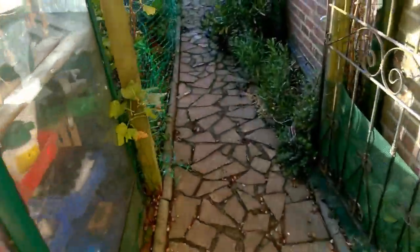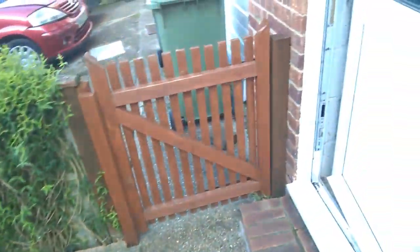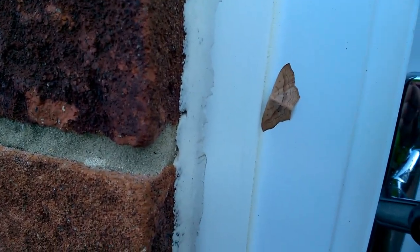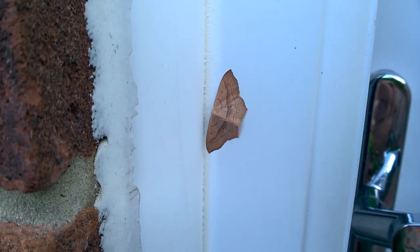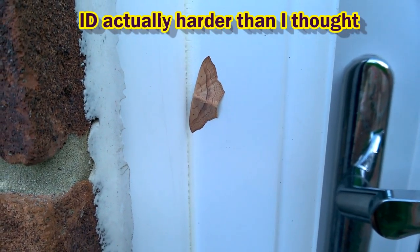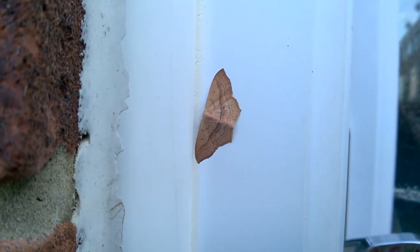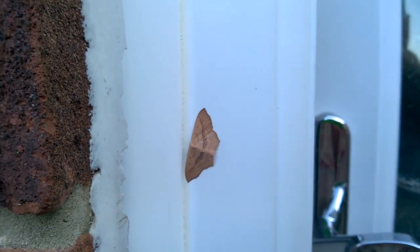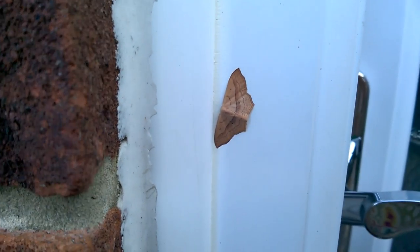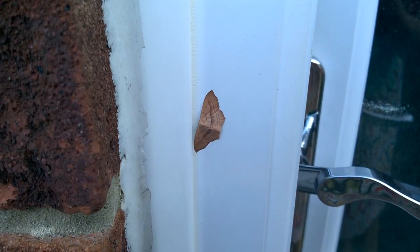I just wanted to show you this, because at first glance it looks like a dead leaf that's been blown in the wind and stuck to the frame of the door here. But in fact it's a little moth — look how closely it's mimicking the appearance of a dead leaf. You'll be seeing its name on the screen right now. I happen to like moths more than butterflies. Moths are more interesting — harder working, I guess. They're in the background hiding away, whereas butterflies have got all the color and excitement. So this one's pretending to be a dead leaf.